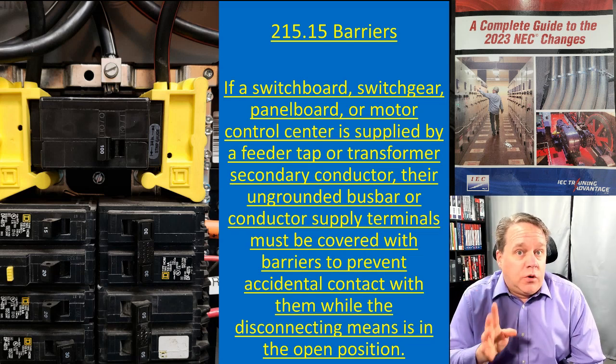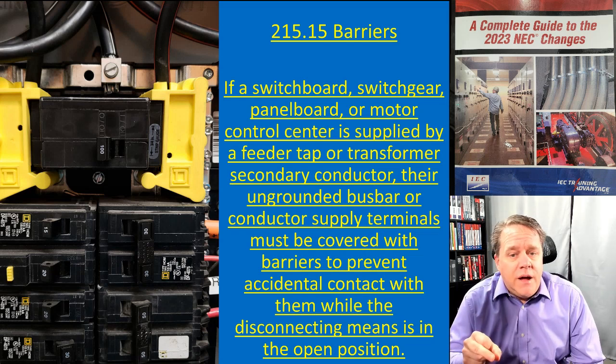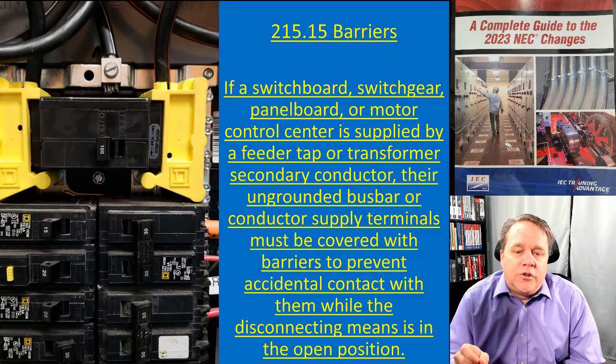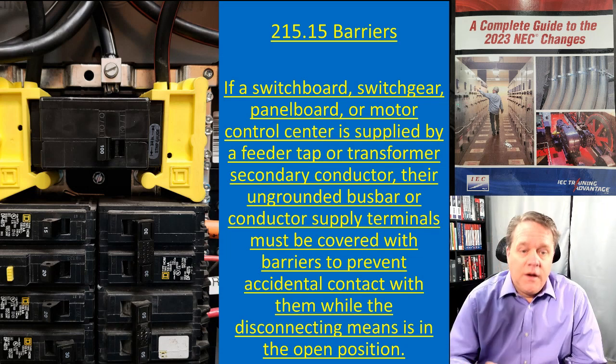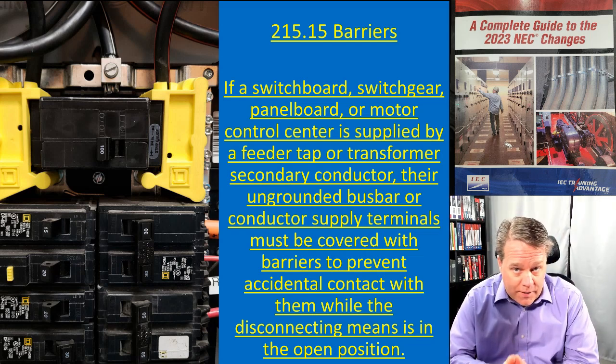215.15 says: if a switchboard, switchgear, panel board, or motor control center is supplied by a feeder tap or transformer secondary conductor, then the ungrounded bus bar or conductor supply terminals must be covered with barriers to prevent accidental contact while the disconnecting means is in the open position. This does not apply to all panel boards.